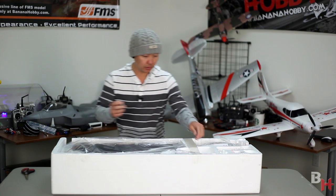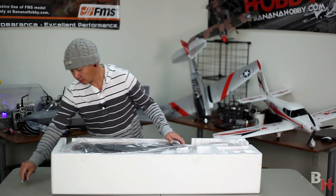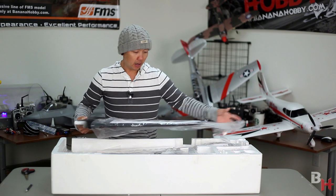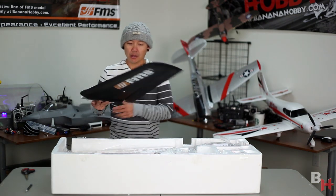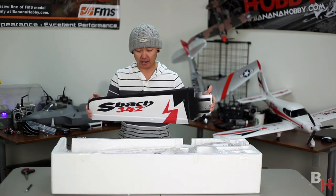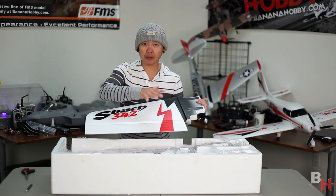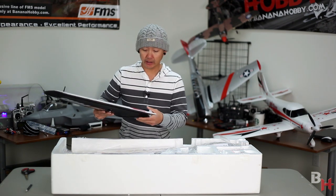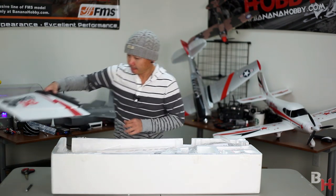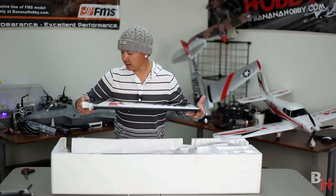The first thing out is going to be our main wing. If you've watched any of the other builds, this one goes together pretty much the same way with a couple of variances. This airplane is a really good 3D aerobatic airplane and also a great sport flyer. Look at the size of this wing — it's very wide, so this airplane floats very well and 3Ds extremely well. It's pre-painted in the classic 342 colors.